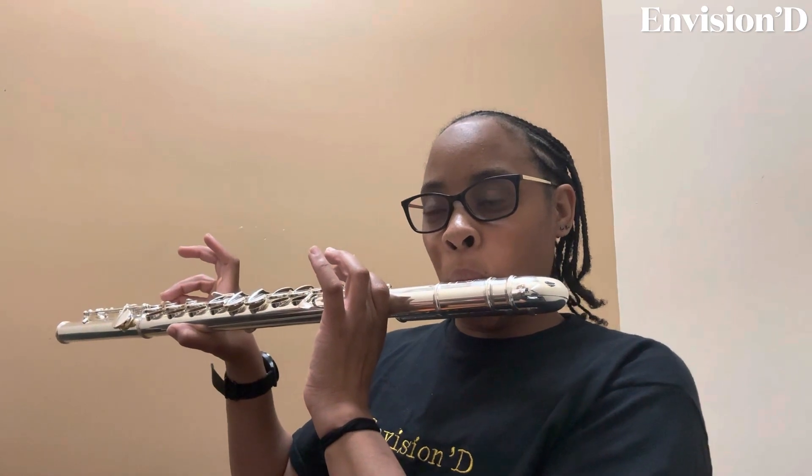Now, play. Two, don't overblow it. Two, ready. Rest. Two, ready. Softer. Air. Ready. Easier. One, two, ready.